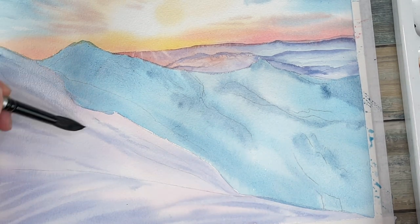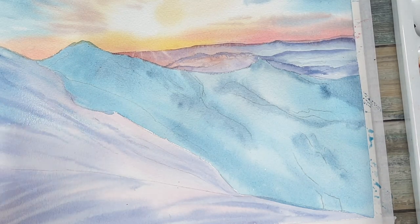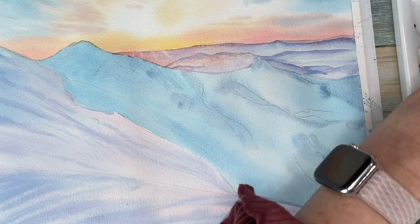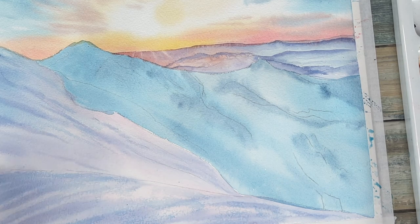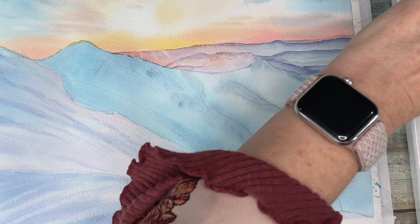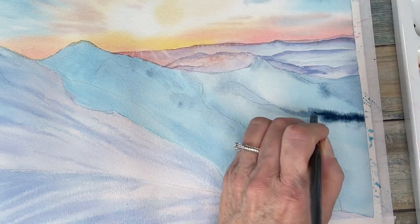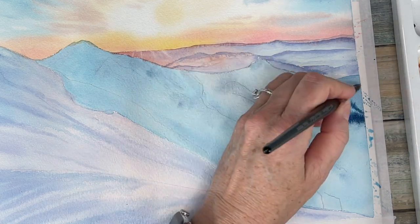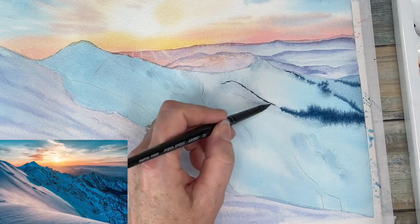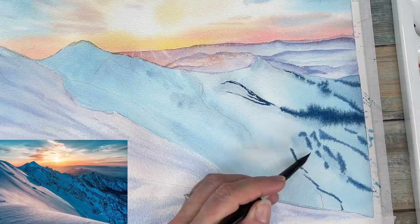Adding in my blue in the foreground as well. I'm using Prussian blue and some indigo — there's sort of a little lake in the middle of this mountain with very dark borders that I'm filling in.